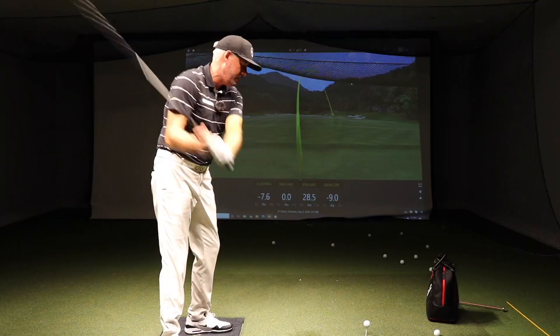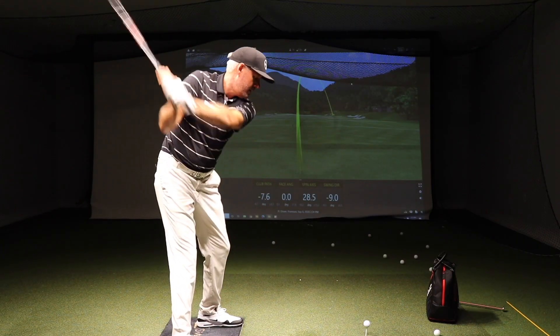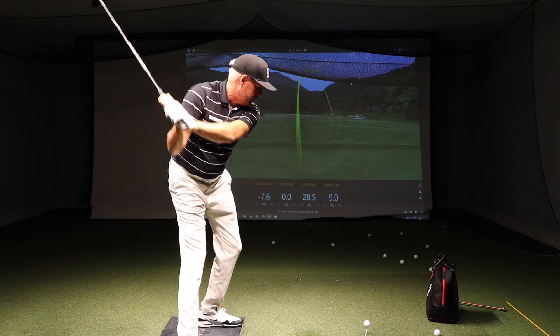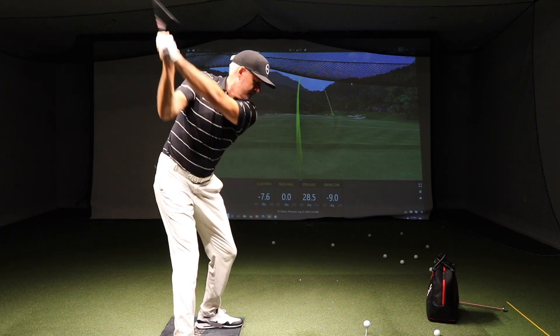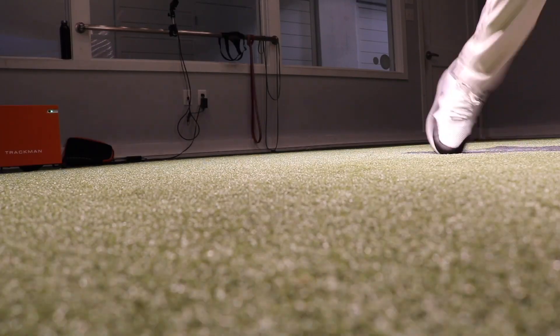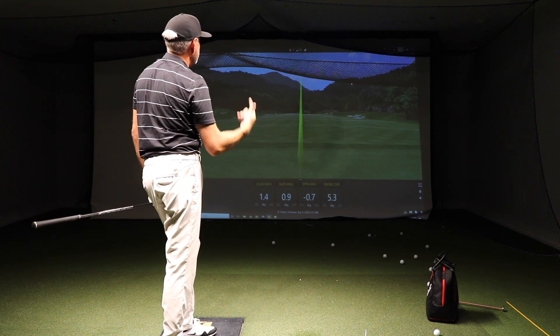Tee it nice and high — most people tee it low because they get the angle of attack going down too much. You really want to feel like your butt cheeks are surfing towards the target, your trail side is down, and your arms are really across your chest. Then you're going to hit more of that shape — the angle of attack is going to go up a little bit.